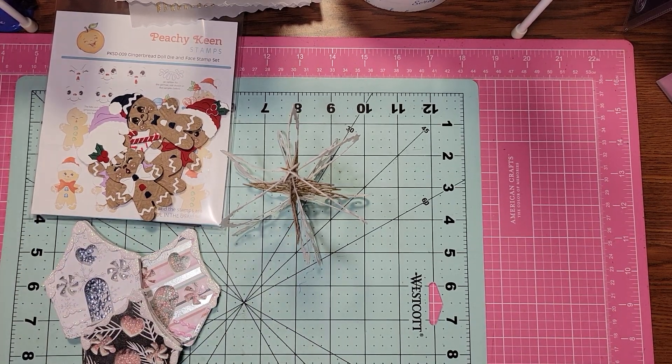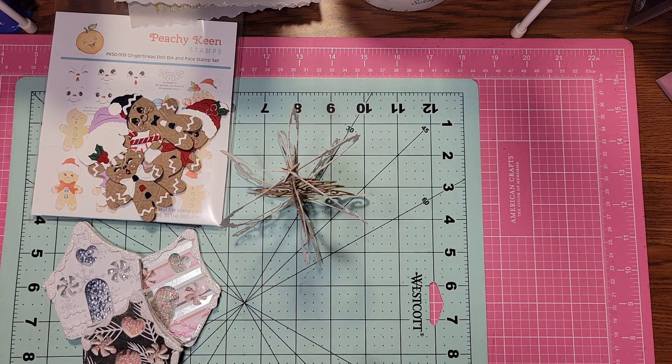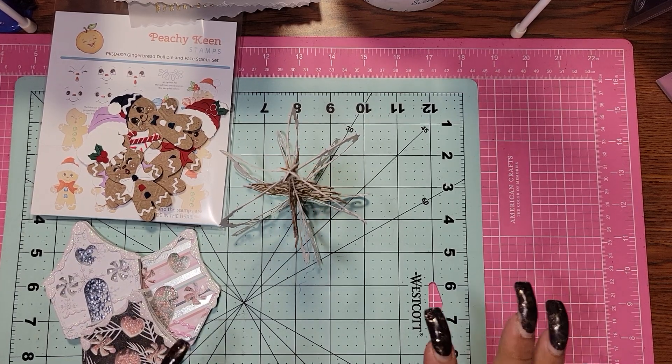Hi everybody, it's me Jenny and I just wanted to come on and share a couple of project shares that I am so excited about.